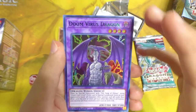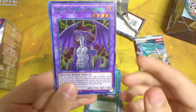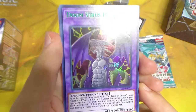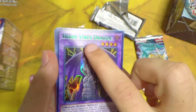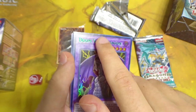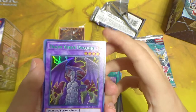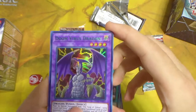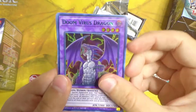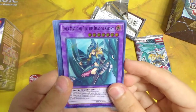Doom Virus Dragon — I'm so happy to pull this! When Kaiba cheated against Alister in the anime by fusing a trap with this monster, that was so cool. It has a nice green foil too. There are a couple of foil variations in this set — green, purple, and blue — in addition to the regular foiling. Green or purple would have been the best for Doom Virus Dragon. Probably a terrible card since Crush Card is banned or limited, but very cool for the nostalgia.